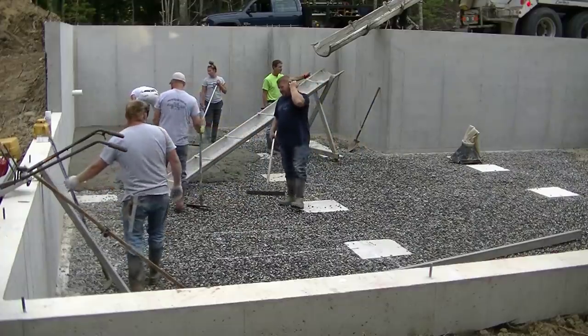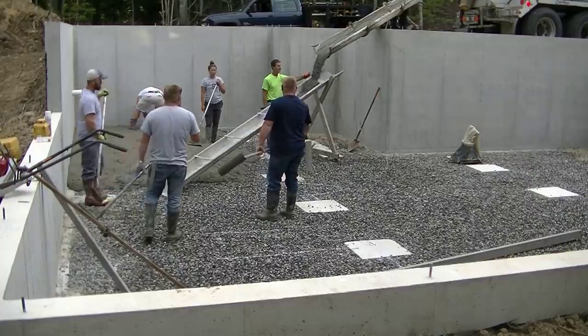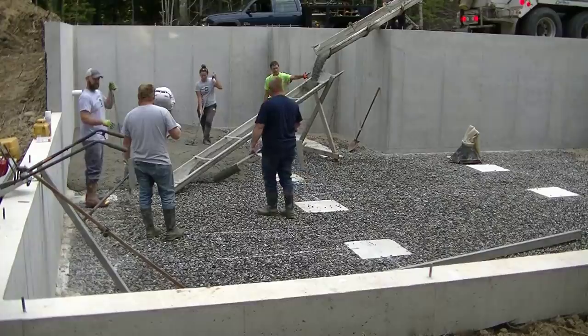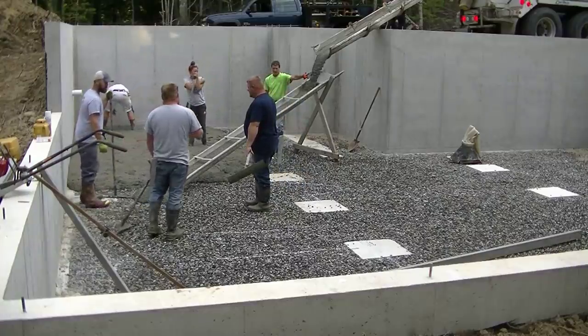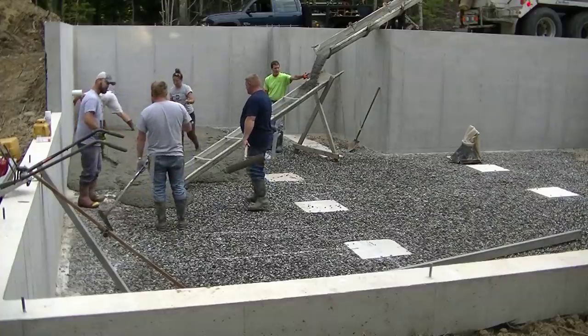This one we didn't have great access to — we could only get the concrete trucks to one side over there. So we had to use a couple different size chutes and what we call a hopper-type boot when we're pouring the concrete over the wall, so we don't get splattered with concrete.